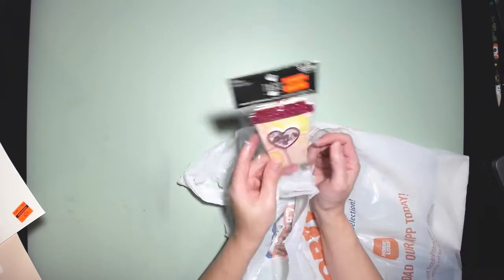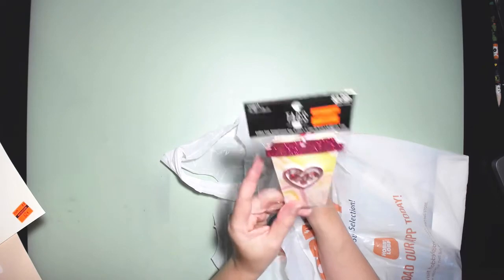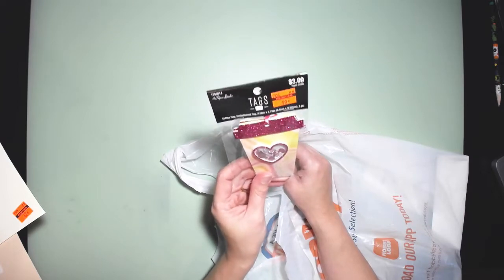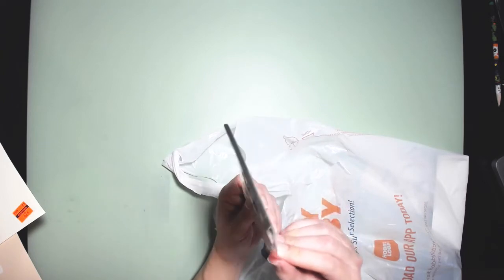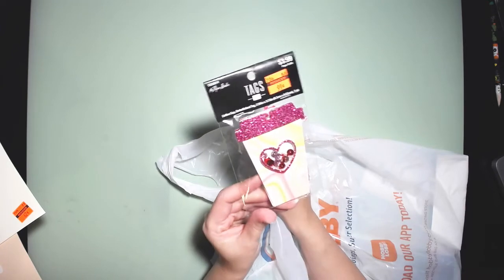Last but not least, I got some tags — and this is so cute. It's the shaker tag style. I've seen people haul this and there was only one left. It was originally $3.99 and I got it for $0.99. There are two tags in here.